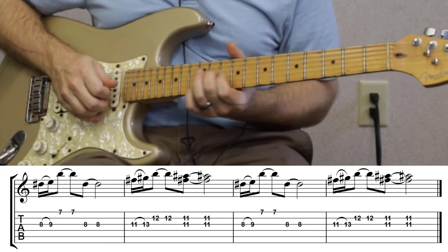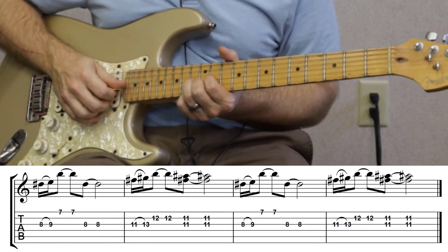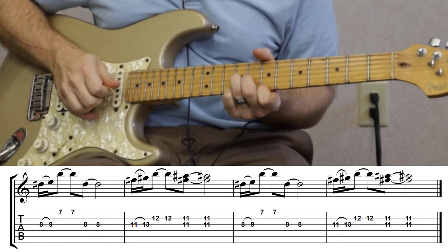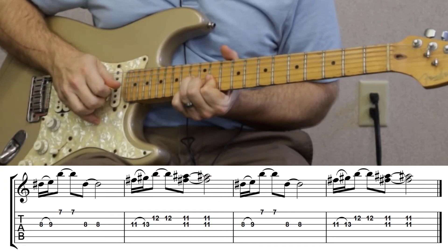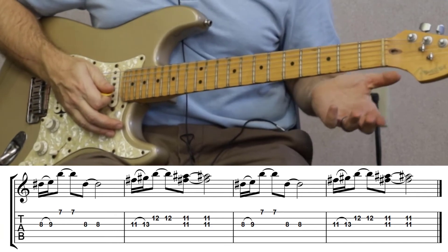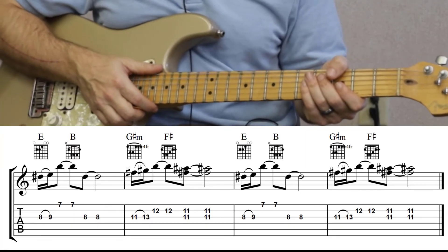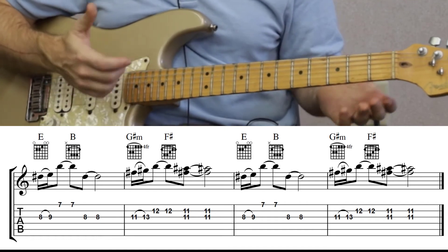Then you're gonna do that same pattern but with the eleventh and the thirteenth. Listen again. Alright, so that's the intro — check out the tabs below. Like I said, go to the website in the description and you can check the tab out there as well as the solo tab.